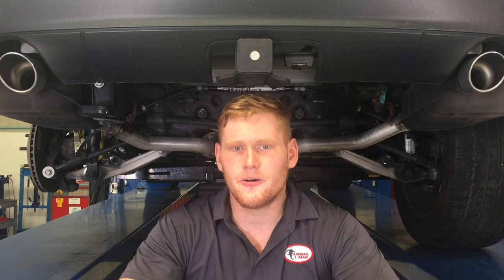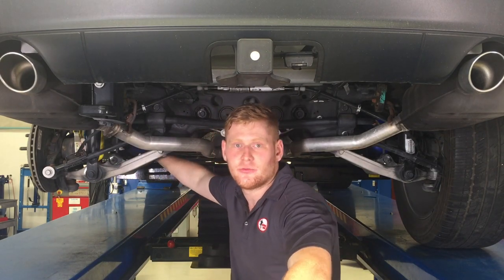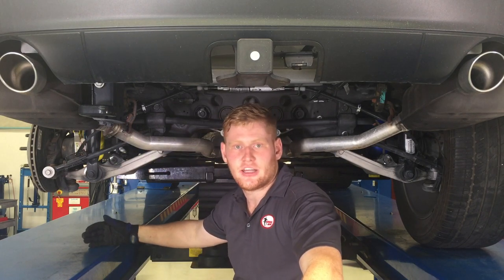Before fitting your air suspension, make sure you read through your step-by-step instructions that are supplied in the kit. Now that you've read through the instructions, it's time to prepare the vehicle. We'll firstly start by adding on the coil compressors — this will make it easier for coil removal. We'll then also droop the suspension and remove the wheel.